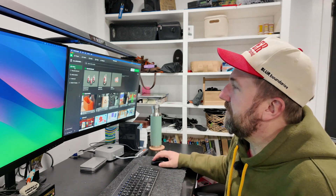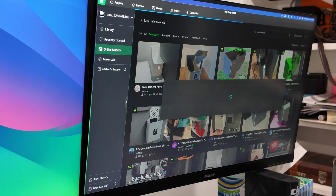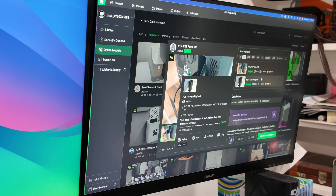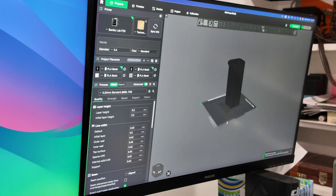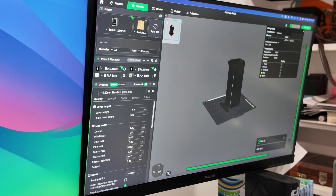The first thing I'm going to print is called a poop catcher, or poop bin, or poop shoot — basically little bits of filament that are discarded during the printing process, and you can print a catcher to catch those. It's as easy as going into the online models, finding the one for the P2S, clicking download and open, then slice plate and print plate.